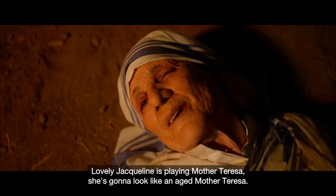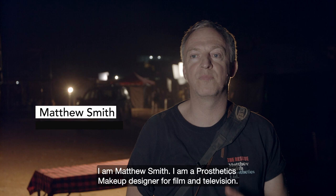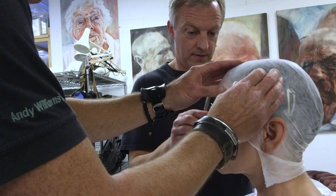Lovely Jacqueline, who's playing Mother Teresa, she'd have to look like an aged Mother Teresa. Matthew Smith — I'm a prosthetic make-up designer for film and television.